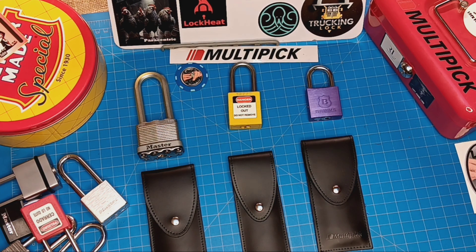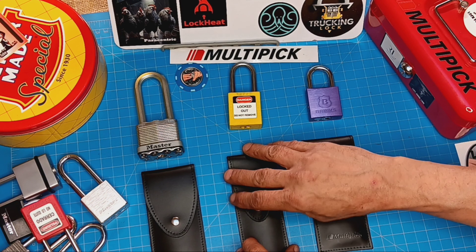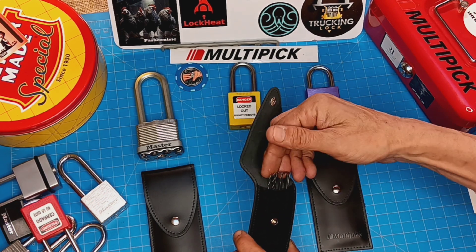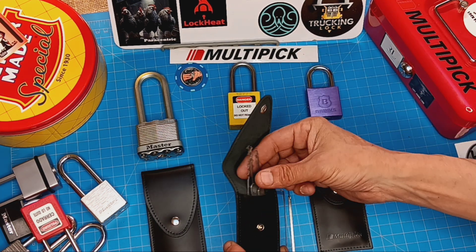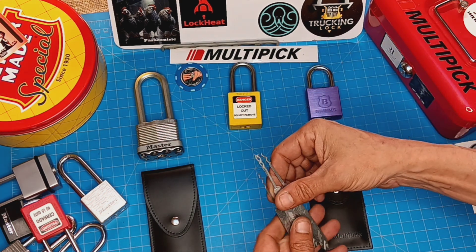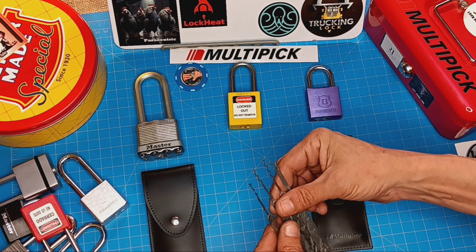So I thought I'd give you a quick look. We're going to do a lot of runs with these tools and eventually a full review. But we'll start off. We got the Elite — the Multipick Elite Bogota 7-piece set. Within this one there are two turning tools, and we have the five profiles: a four, two threes, and two twos, basically.